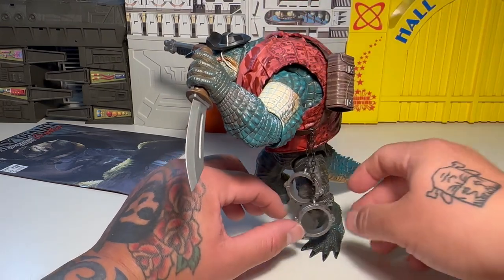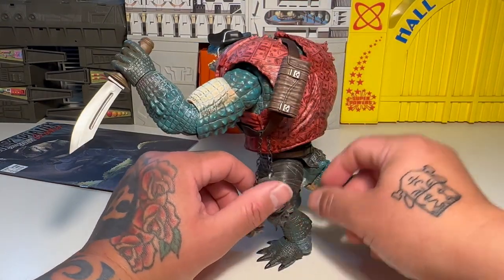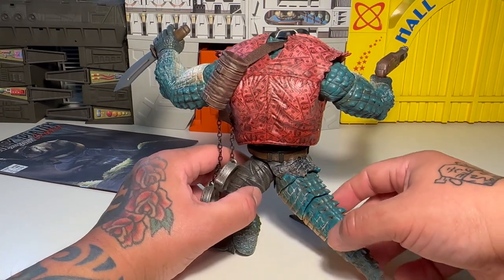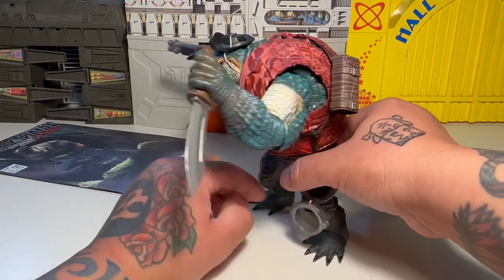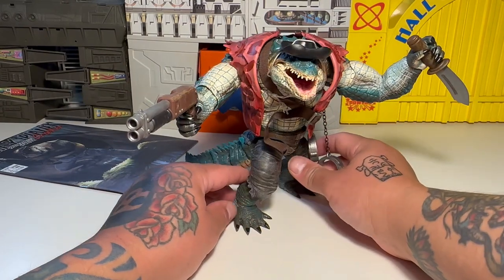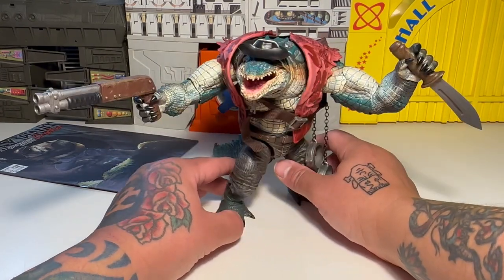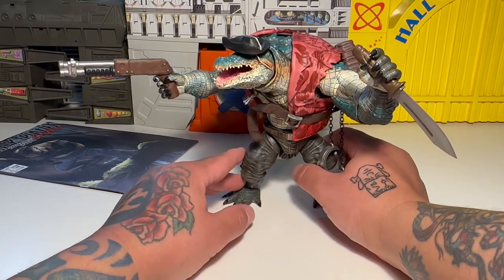His shackles attached and locked together, and his holster strapped on. It's a vest of Benjamins. This thing is rad. This is a really cool figure. If you like animal figures and stuff like that, this will be right up your alley.